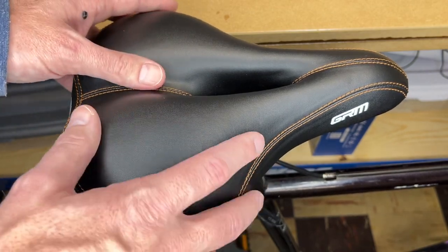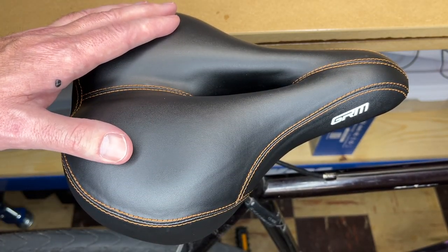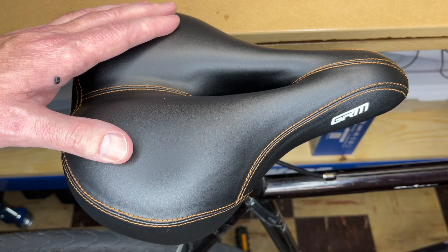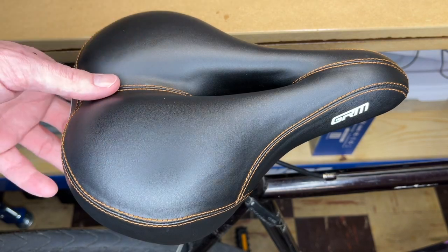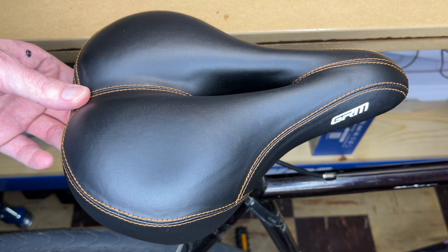If you're looking for a wider, cushiony bike seat, this is one you might want to consider. That's the GRM comfort bike seat — that's all I'm going to cover in this video. If you have any questions, please leave them in the comments. If you liked this video, please click like. If you haven't subscribed to my channel, I'd appreciate it if you could do that. Thanks for watching — until next time, goodbye.